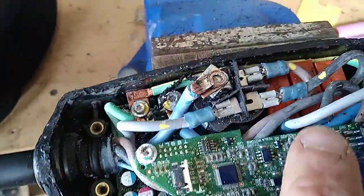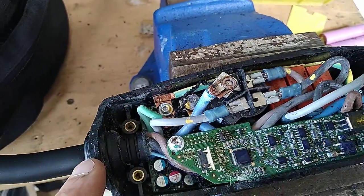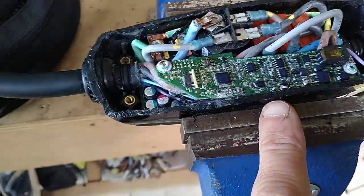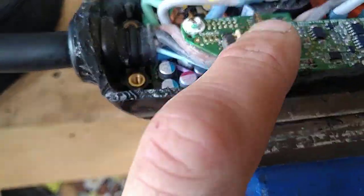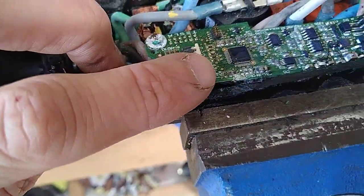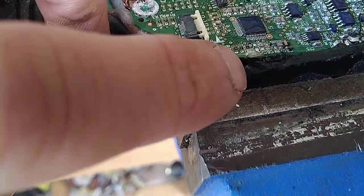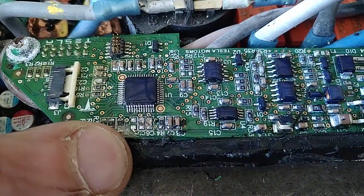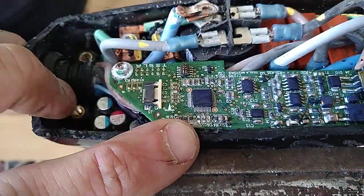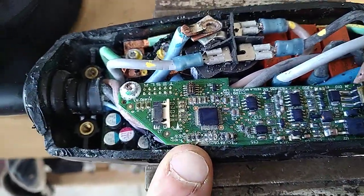I thought I'd been lucky with my renovator, thought I'd got away without damaging anything, but I just caught the board — there's a trace. My fat fingers aren't showing it very well, but I've caught a trace and it looks very much like there's a component missing just down there. So even if drying this out was going to fix it, it isn't anymore.